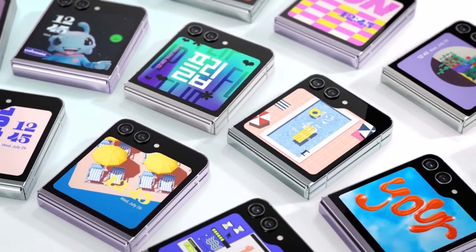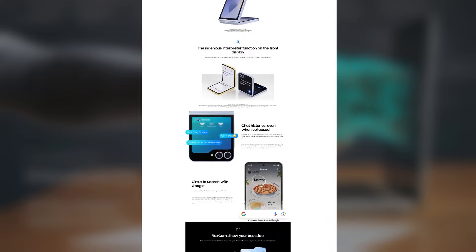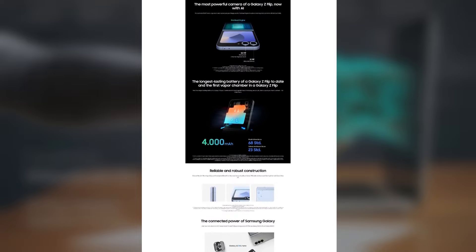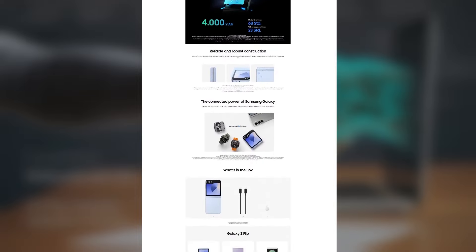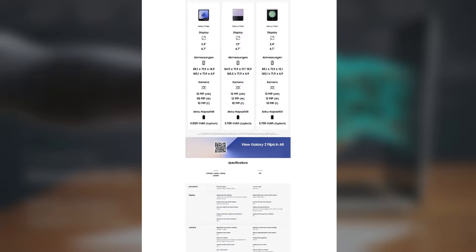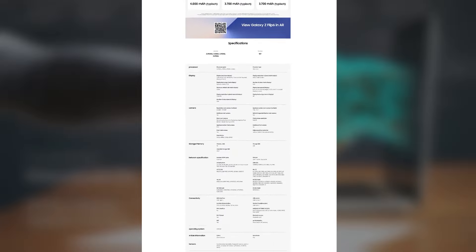Samsung is maintaining the quality of the cover display on the Galaxy Z Flip 6. On July 4, an image surfaced online that appeared to be an official spec sheet for the upcoming foldable, listing the cover display technology as IPS. This understandably upset fans. However, it seems that a Samsung employee who created the leaked spec sheet made a typo.